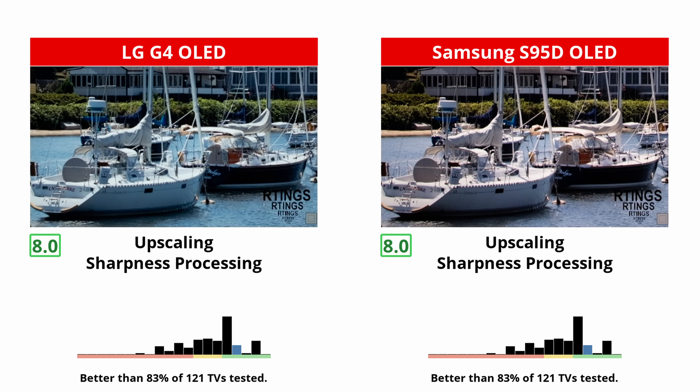So if you like to watch a lot of low-bitrate content from streaming services, then go for the LG. When it comes to upscaling low-resolution content, they're both great. Details are upscaled well on both TVs, even if some finer details are hard to make out.